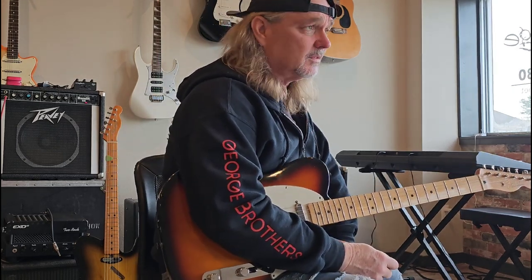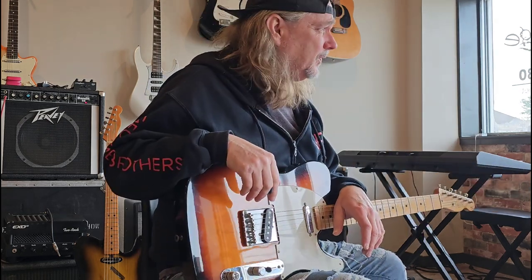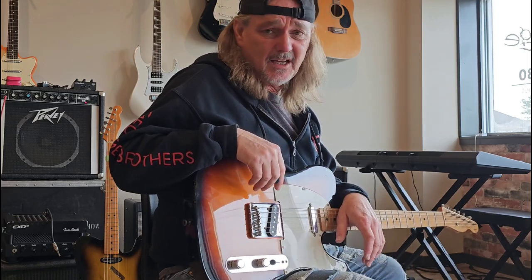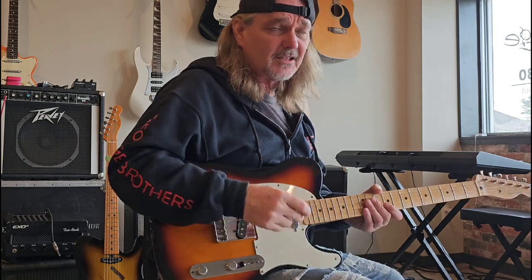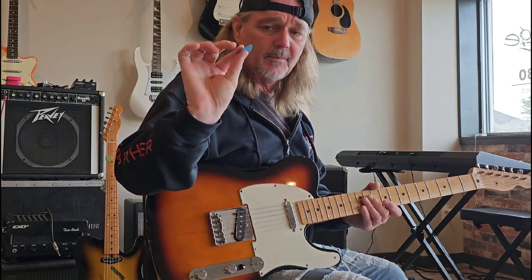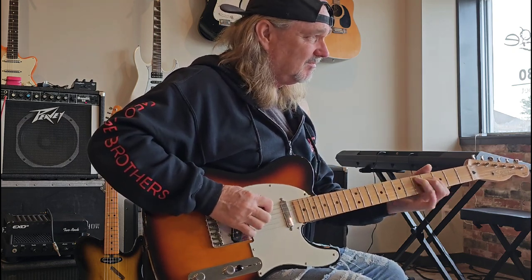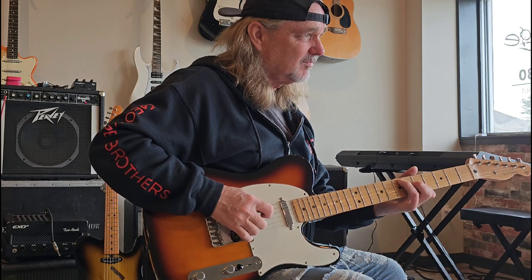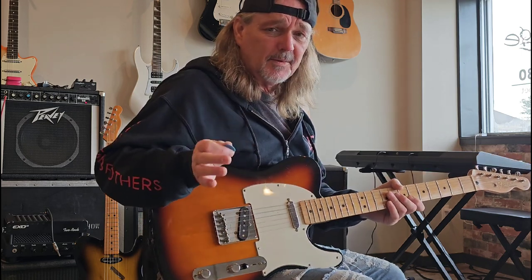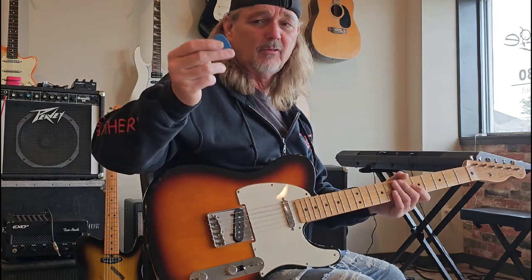I get asked a lot about chicken picking because that's really what I do the most — I'm a chicken picker. I get asked all the time how do you really chicken pick. I use my pick like this — I turn my pick around, it's just because I like the way it feels. Some people will tell you it changes the tone too.